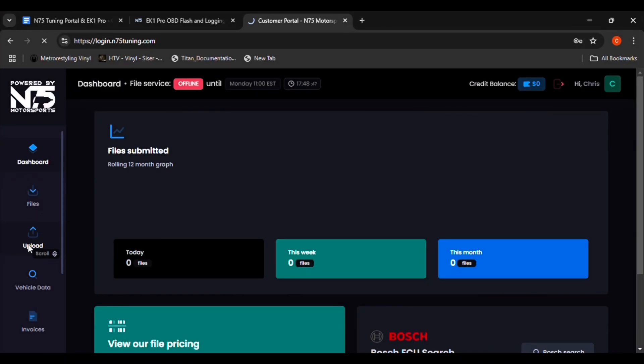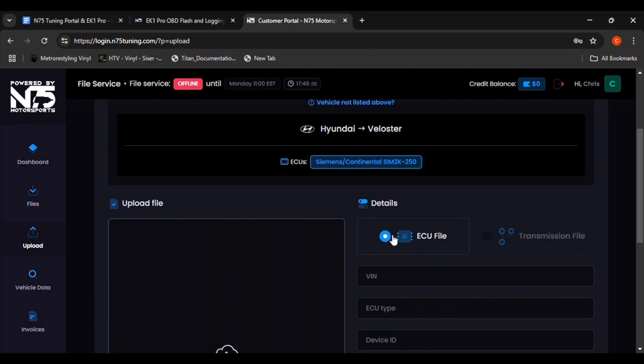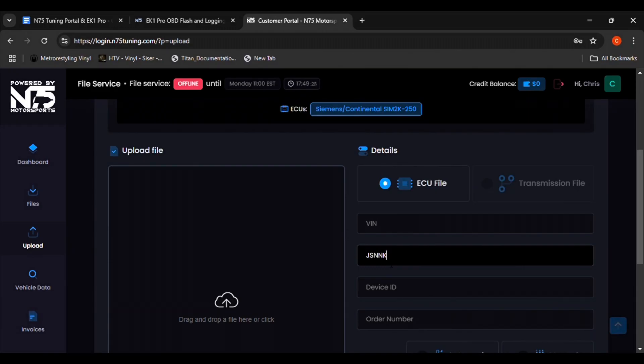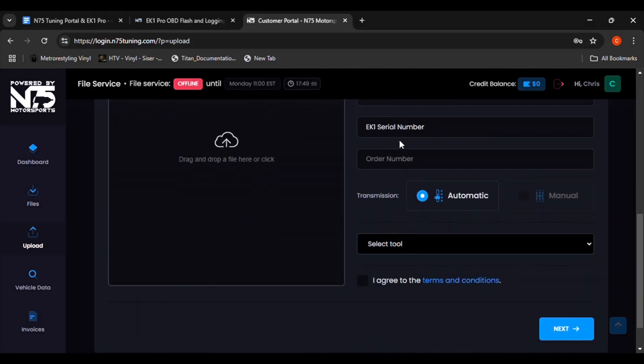Log in to your N75 tuning account and go to the Upload tab. From the top drop-down boxes, select your vehicle. Next, select ECU File. Under that, enter your VIN, ECU ID, EK-1 ID, and order number. Select what type of transmission your vehicle has. Select the type of tuning device that you're using. Agree to the terms and conditions. Finally, upload the ECU file and click Next.